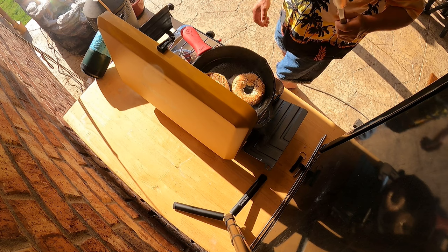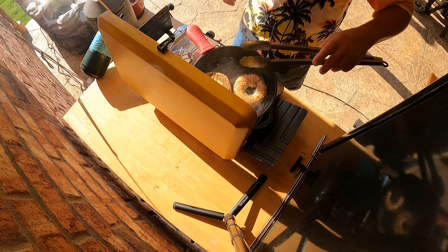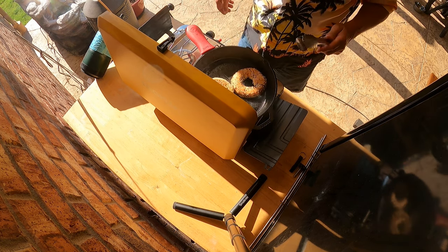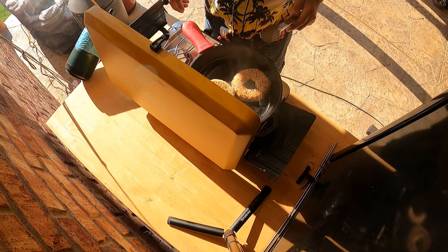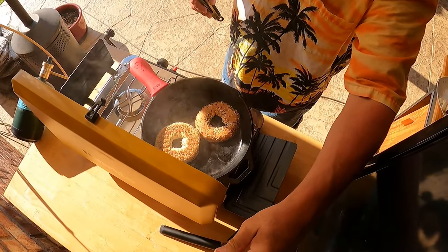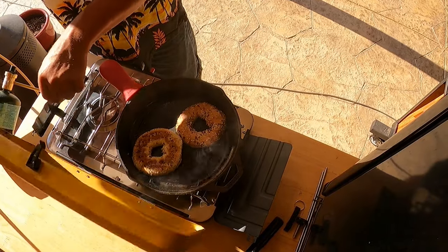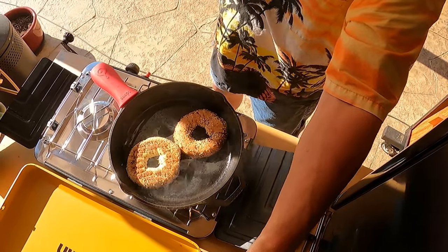We're going to turn that heat down before we put the eggs on. So I guess we're putting out 10,000 BTUs per burner since it's a 20,000 BTU stove. I can see many a great camp meal being prepared. Let me adjust the camera — there we go, now you can see.